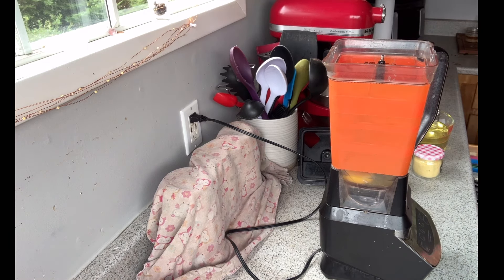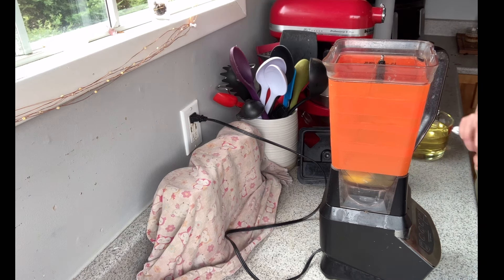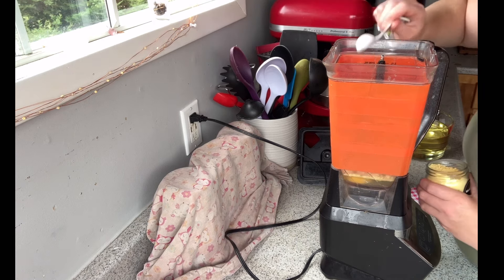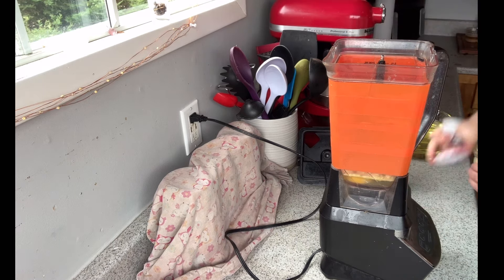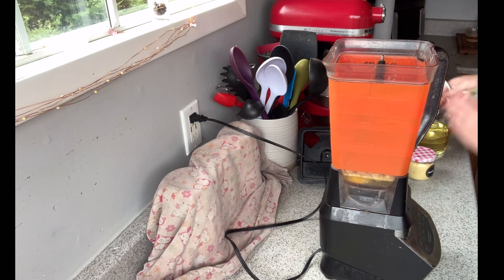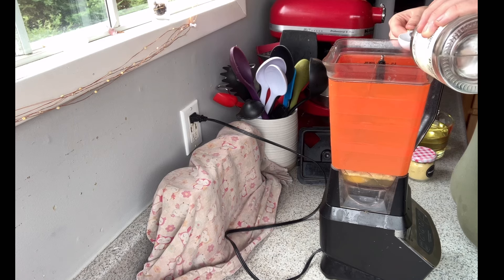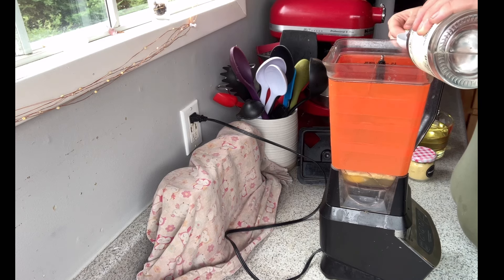I decided to make my own mayonnaise, and this is a quadruple recipe because I only have a blender — I don't have a food processor or an immersion blender. I cracked four of our eggs in the blender, used whole eggs, and then added two teaspoons of dried mustard powder.